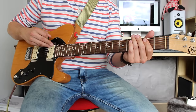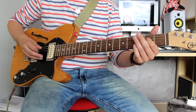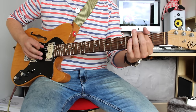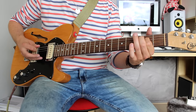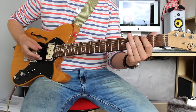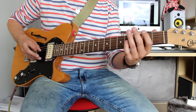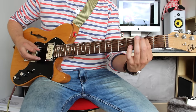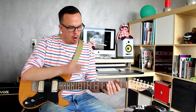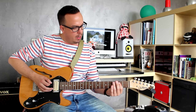Then you leave the low A string ringing and you play this thick octave. That's the main riff. To add more girth to that sound, instead of the octave, you can also play a power chord.